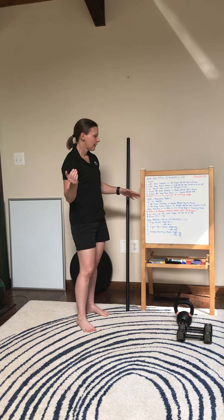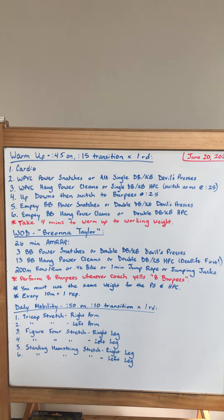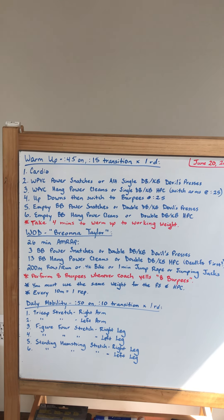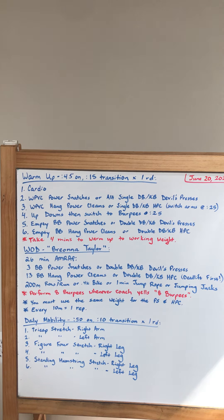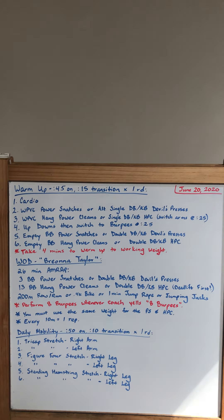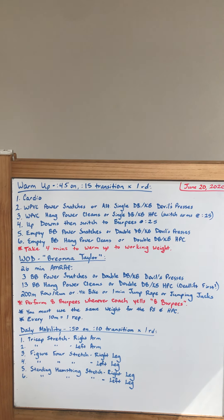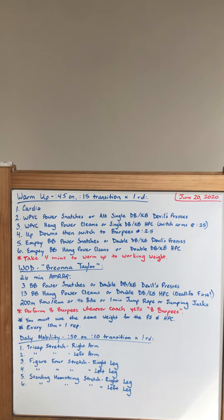Take about four minutes to warm up to your working weight. For the workout, it is a 26 minute AMRAP. This is three barbell power snatches — the weights are 135 for the guys, 93 for the ladies — or double dumbbell/kettlebell double press, ideally 50s for guys and 35s for ladies. Then 13 barbell hang power cleans or double dumbbell/kettlebell hang power cleans. Then 200 meters — either row, run, ski, bike — or a minute of jump rope or jumping jacks.